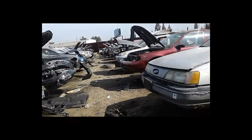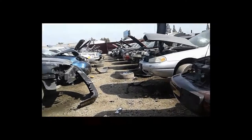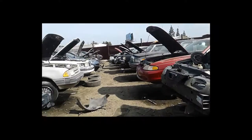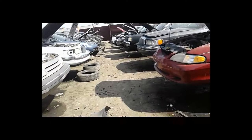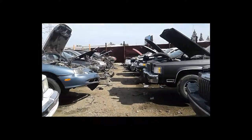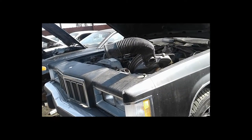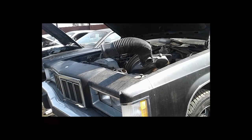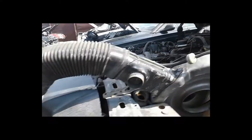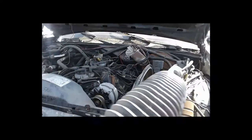Hey guys, what's up at the pick apart. Wanted to do an EVAP or charcoal canister conversion on the early Bronco. I'm sick of my garage smelling like gas. Every time I walk by the Bronco it reeks like gas, so I'm always worried about turning on the light switch in the garage because the whole garage reeks like gas.